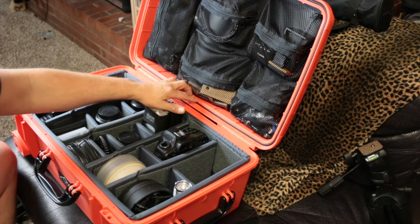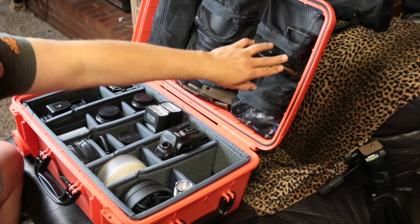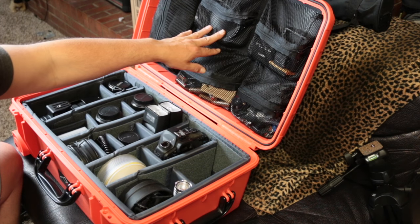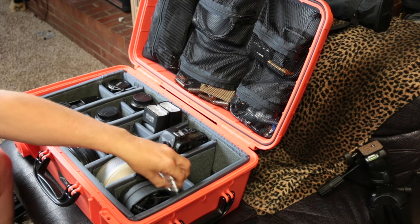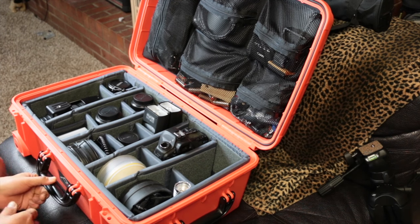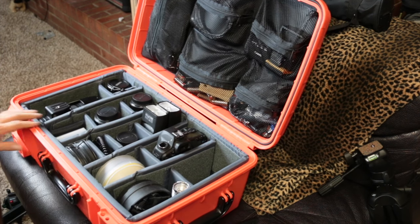In the side pockets of the case I have my batteries, extra shoulder straps, a dead cat windscreen for the mic on my 70D, extra batteries, a battery charger, screws, wrenches, and other knick-knacks. There's also a cable that goes from my Canon 5D to my computer so when I shoot photographs they appear right on screen and I can make sure I've got the perfect shot. And of course I have a flashlight. Basically this covers everything I need — for portraits in the studio or outside. If I need stands I have a separate inexpensive bag for those.